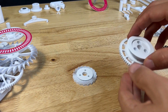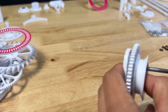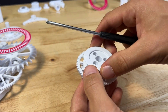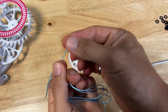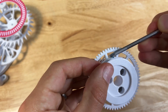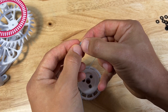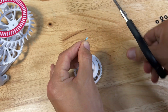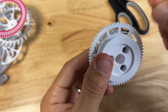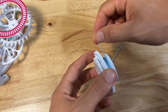Grab your spool and ratchet pawls. Use three M4 by 12mm screws to screw the spool into the ratchet pawls. Once it's nice and tight, grab your thread. You can use a lighter to clean up the end of the nylon thread. Thread it through the hole on the spool — use your screwdriver to help push it through. Pull the other end out from the spool and tie a big knot, double knotting on the same knot. Cut off the extra string so it doesn't interfere with the gears, then pull it back through ensuring the knot doesn't come through the hole.